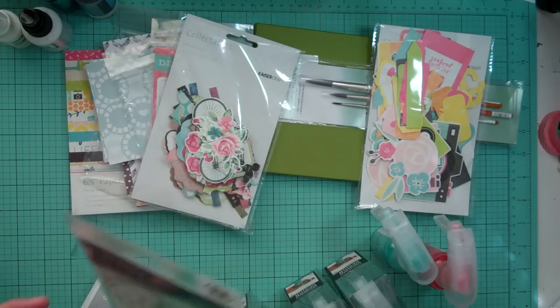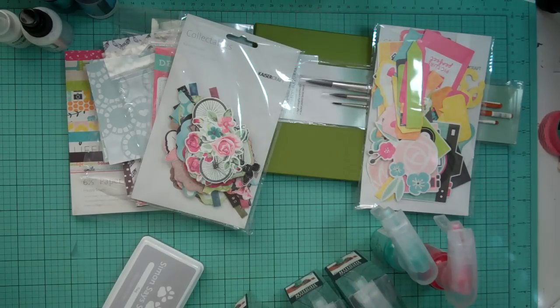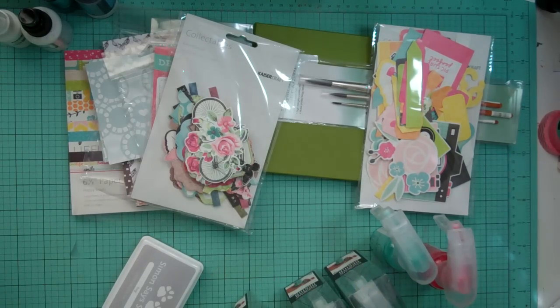So that's it. That is my haul from Simon Says Stamp and Technique Tuesday. Thanks for watching. Bye!